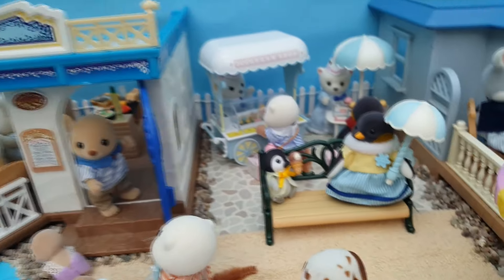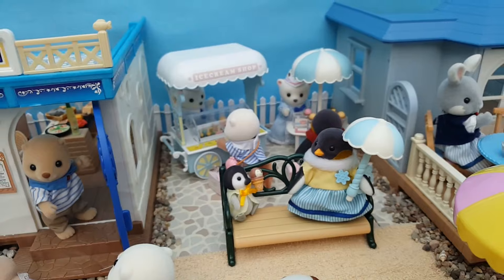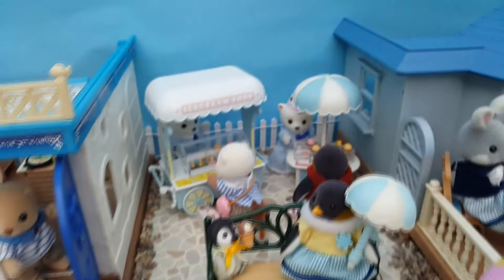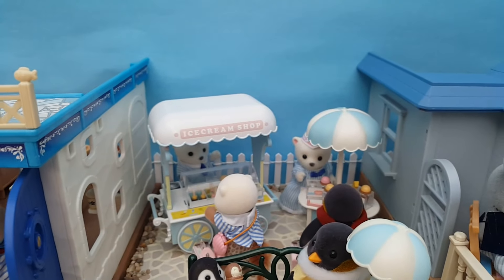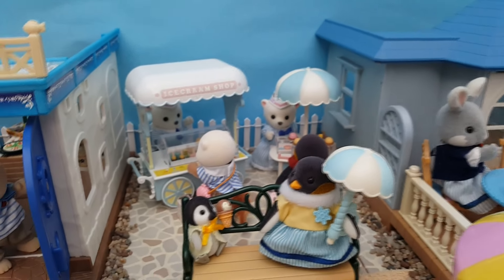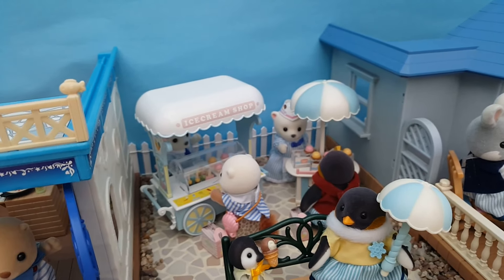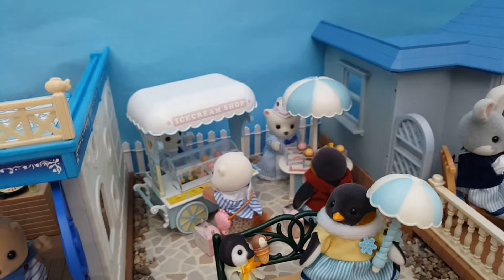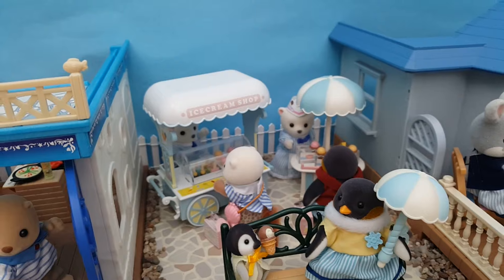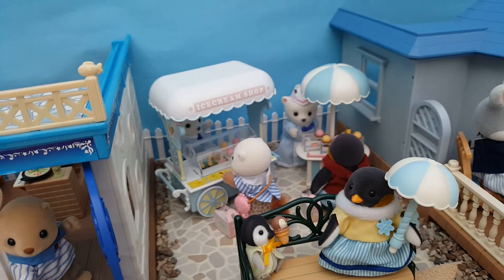Looking back, we've got the Waddle penguin family — the mum's got her parasol because it's quite a hot day, and the little baby has an ice cream shaped like himself. Then in the back we've got the ice cream cellars and this ice cream shop, quite similar to how I had it set up on the shelf scene, just expanded out a little bit. We've got the Cove dad and the Waddle dad buying some more ice cream — you can see they've got their little takeaway boxes. I really like the Cove dad's shell purse, so I thought it would make sense for him to be buying something.